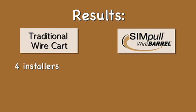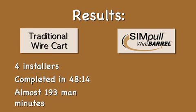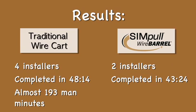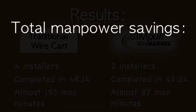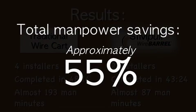The results of the third comparison show that four installers using the traditional wire cart method completed their pull in 48 minutes 14 seconds, a total of almost 193 man minutes. Two installers using the SIM pull wire barrel completed their pulls in 43 minutes 24 seconds, or an equivalency of almost 87 total man minutes, resulting in a total manpower savings of approximately 55%.